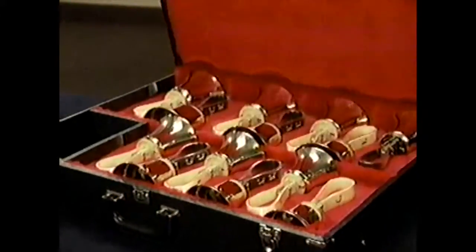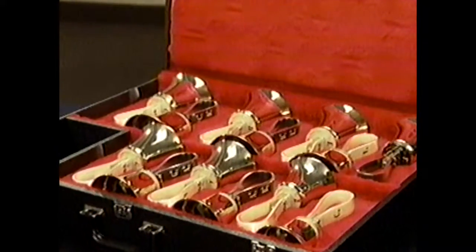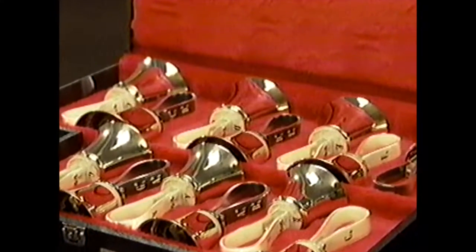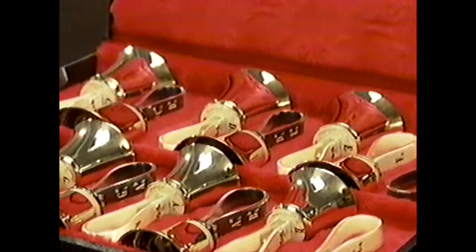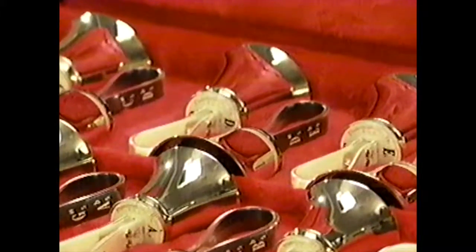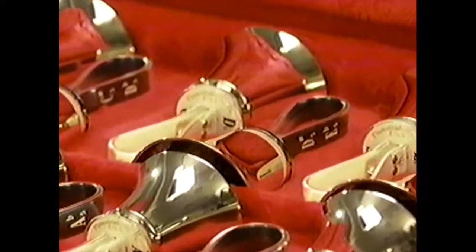Congratulations on your purchase of Mallmark handbells. Look closely as you first open the case — beautiful, aren't they? Now look even closer. Part of each bell's beauty is its simplicity. Simplicity means easy care, easy maintenance and, if necessary, easy repair.